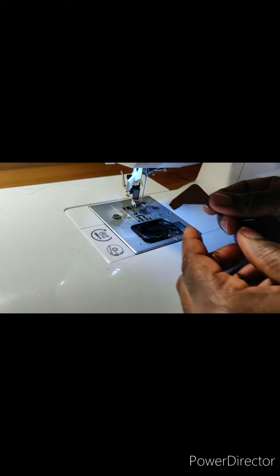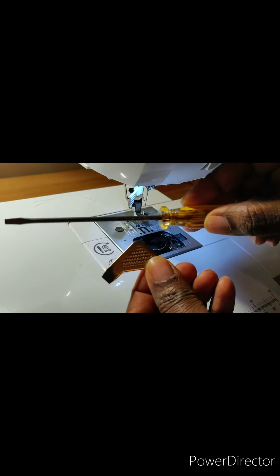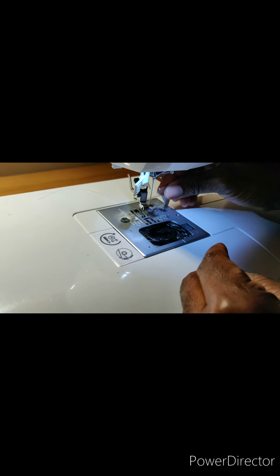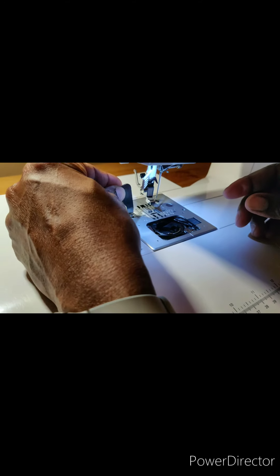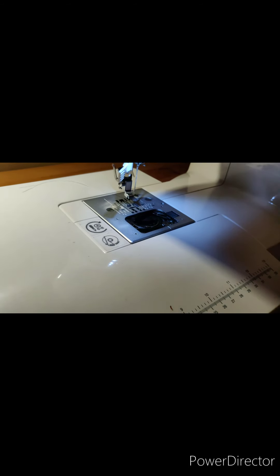Y'all should have had one of these small screwdrivers that came with your machine, by the way — it helps because sometimes the long ones just can't fit. Okay, that's tightened. Let me get this side — and that's tightened.